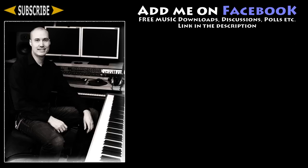Alright, show your support by liking and sharing this video. Remember to join me on Facebook. My name is Mike, and I'll see you soon, my friends.